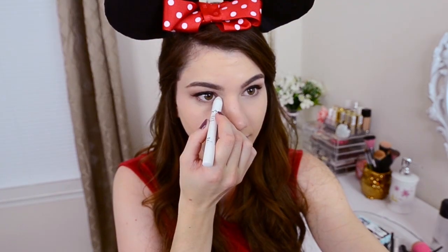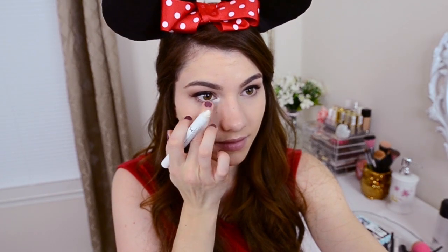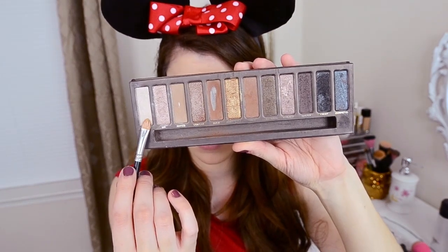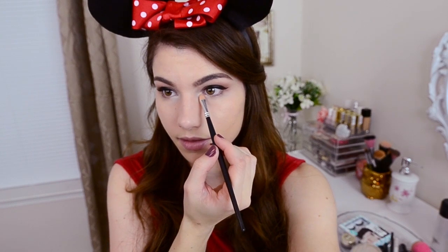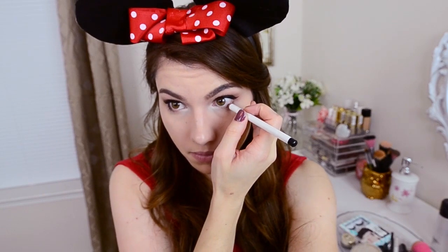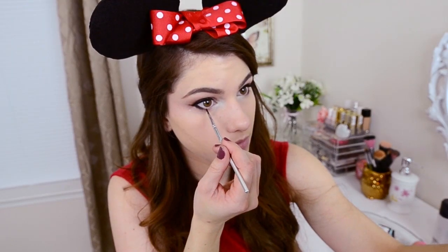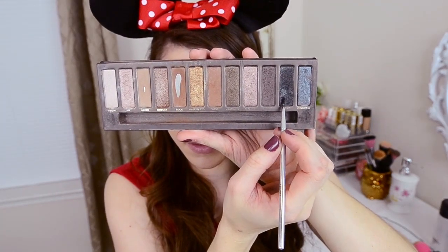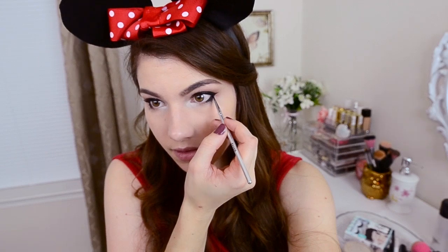Moving on to the lower lash line now. We're going to be using NYX's Jumbo Pencil in Milk and put that right in the very inner corner of the eye, bringing it down just a smidge onto the lower lash line. This is really going to make the eyes pop in the inner corner. And to make sure it stays on, go ahead and use an eyeshadow that's very similar in color and just pat that right over top. Going back to that black eyeliner we used earlier, we're going to line our lower lash line, keeping it on the very outer corner — I'm only going in about halfway. And now I'm doing a layer of gel liner over top of that just to make it look really black and dark. To make sure it doesn't smear, just go ahead and pat a little bit of black eyeshadow right over top.